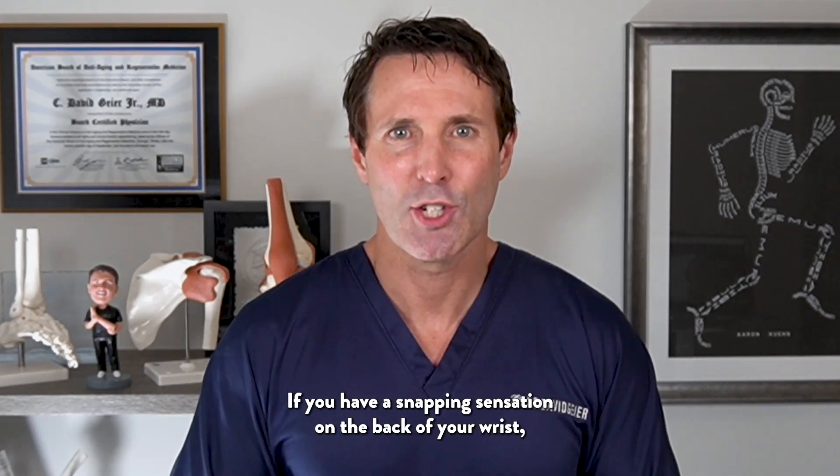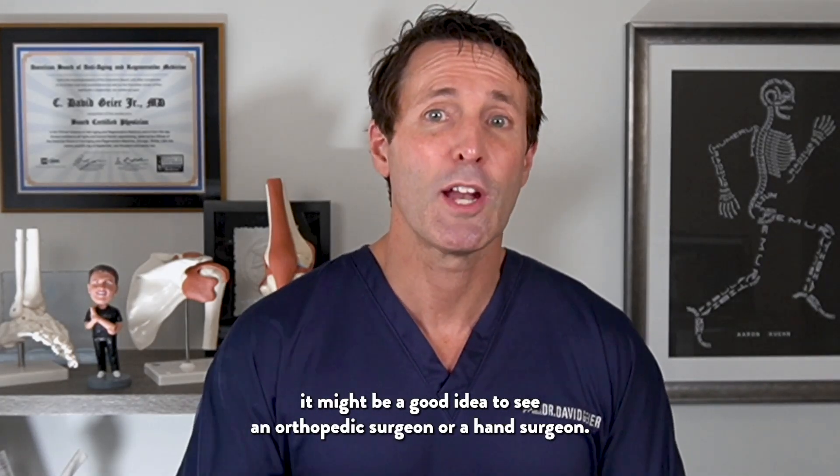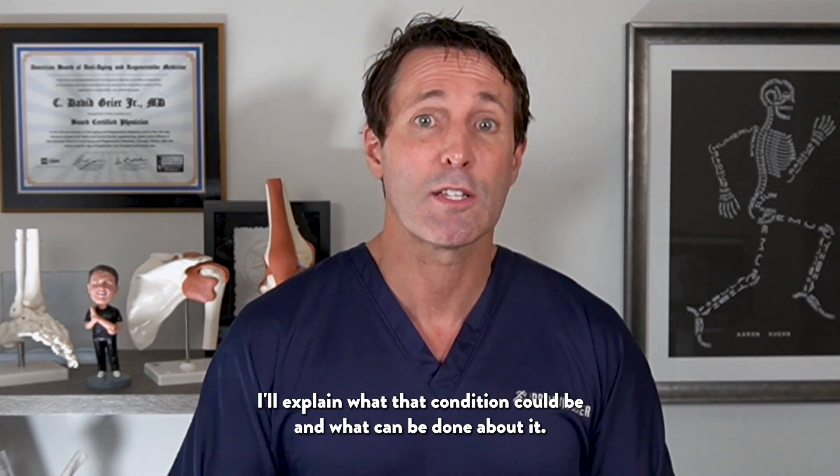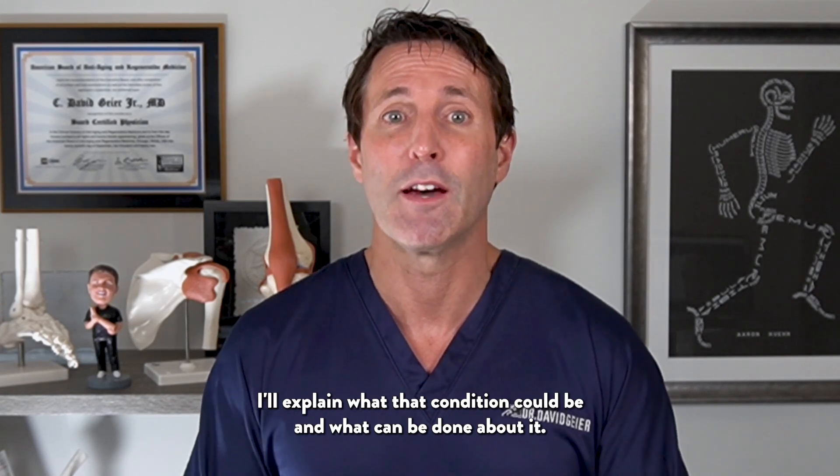If you have a snapping sensation on the back of your wrist, it might be a good idea to see an orthopedic surgeon or a hand surgeon. In this video, I'll explain what that condition could be and what can be done about it.